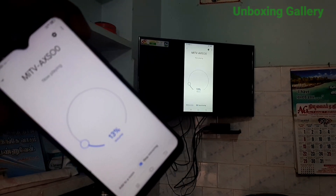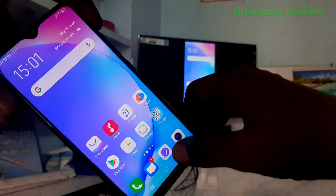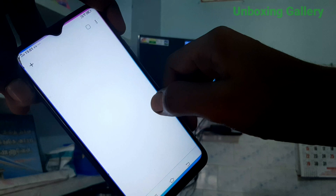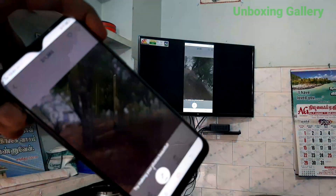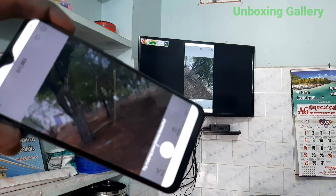Now your phone screen is connected to your TV. Enjoy watching your phone screen with your TV. Thank you, bye bye friends!